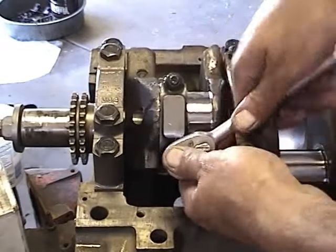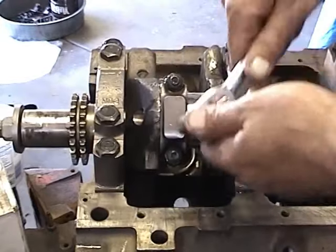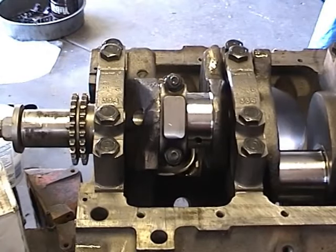These particular bolts will be torqued anywhere from 45 to 55 pounds depending on the kind of bolts you're using and the year and make of the vehicle you're working on. So you should always look at that — go by the book on your torque specifications.